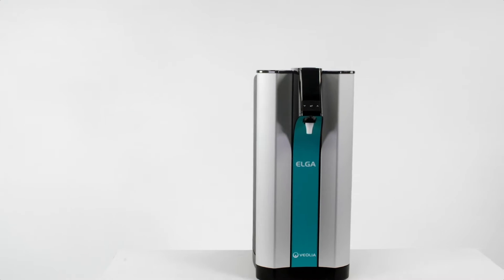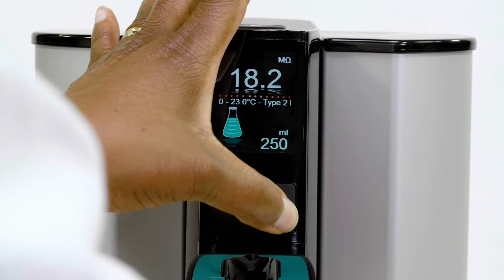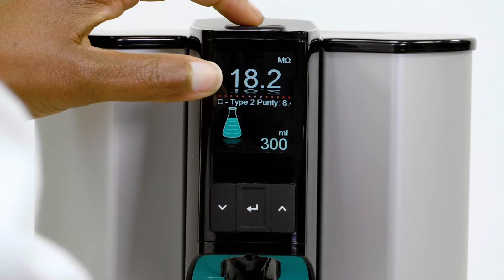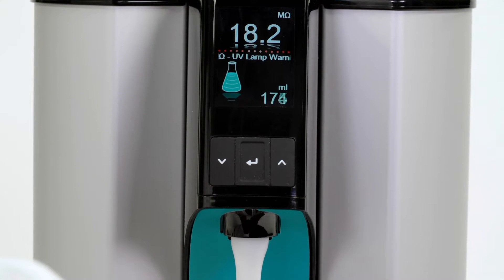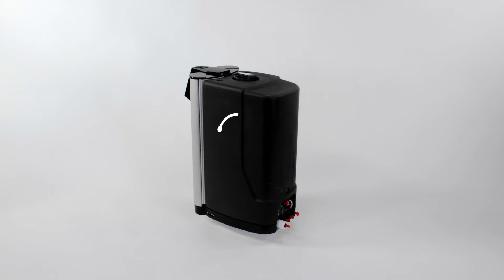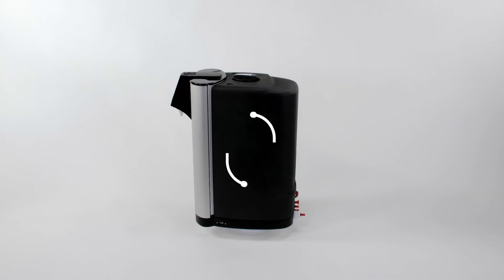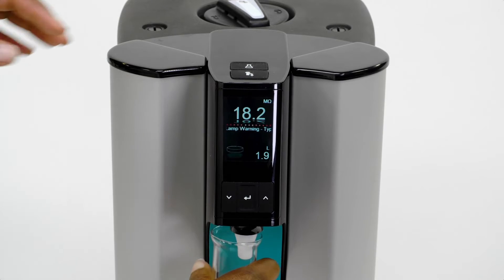So how does PureLab Quest deliver its promise? The system has multiple quality sensors to constantly monitor both Type 1 and Type 2 water purity for maximum assurance. With inbuilt periodic recirculation and point-of-use filters to remove impurities and organic contaminants, you can be confident in the quality of the water you use in every experiment.